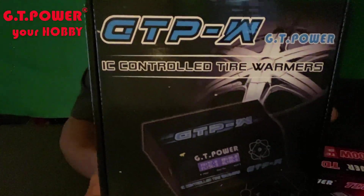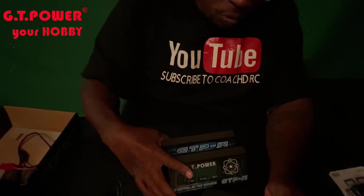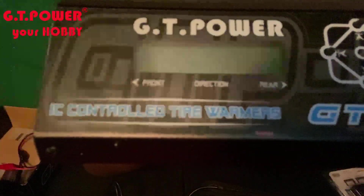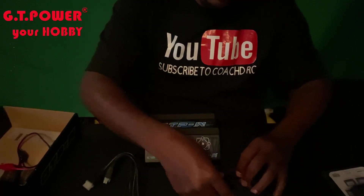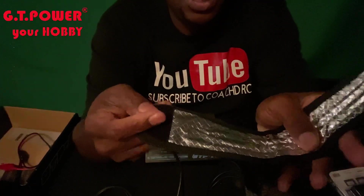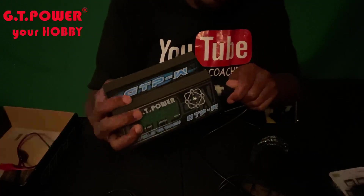We're going to go ahead and take these out of the box so you guys can see what they look like. As you can see here, this is the station that you use. You've got your front and your rear. This is what your tire warmer looks like — so these are your tire warmers. You basically take one, wrap it around the tire like so.